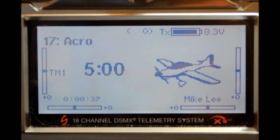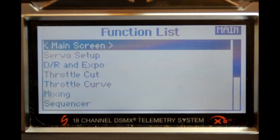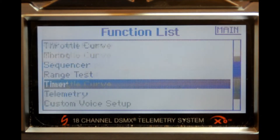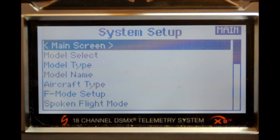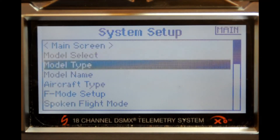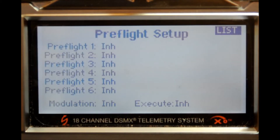We're now going to do the setup on the DX18, which is the same setup as you'll use on the DX9 and the DX6. From the operational mode, you're going to press into the function list. From here, scroll all the way down to system setup and press the scroll switch once. Answer the question — RF will be disabled — answer yes. You're now in the system setup; scroll down to the preflight setup and depress the scroll switch once.